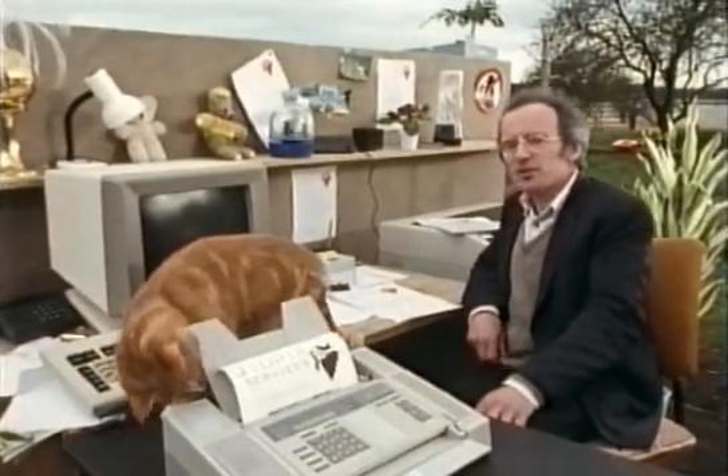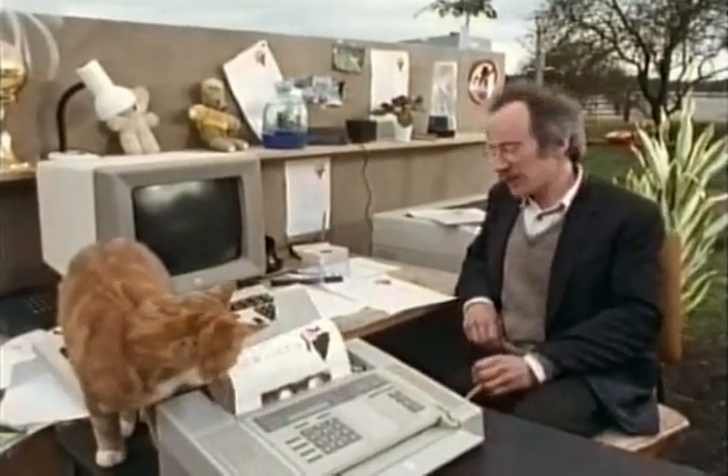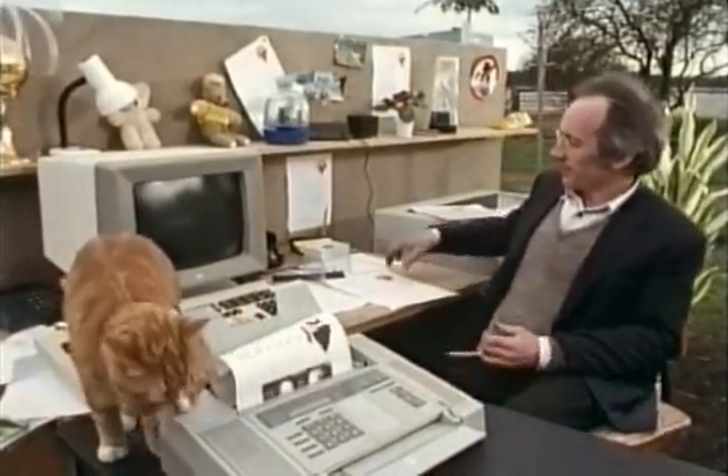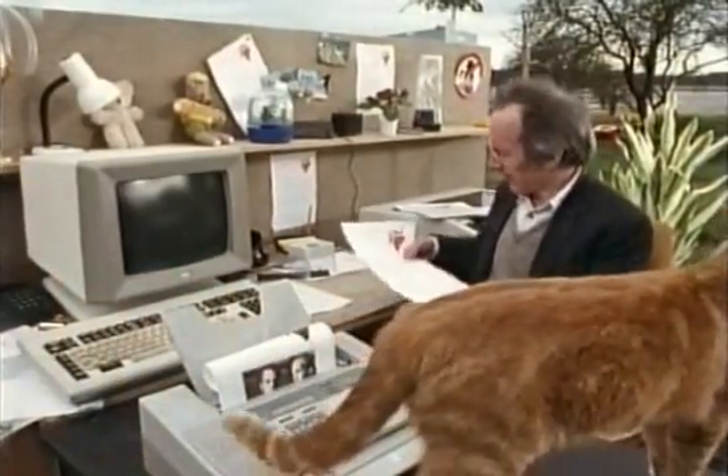A mathematician called Huffman worked out all the possible codes for the different run lengths of black squares and white squares, and he gave the shortest codes to the most common run lengths on an ordinary typewritten letter.